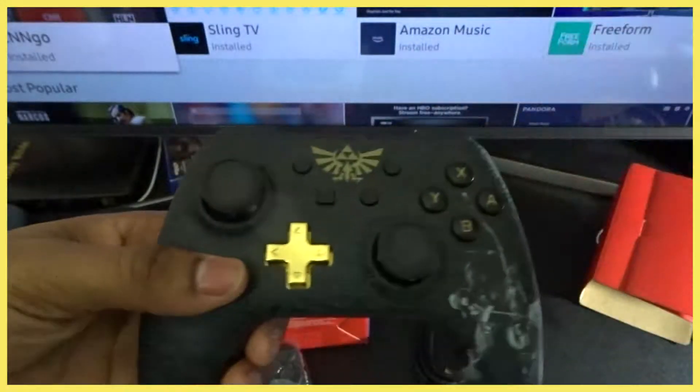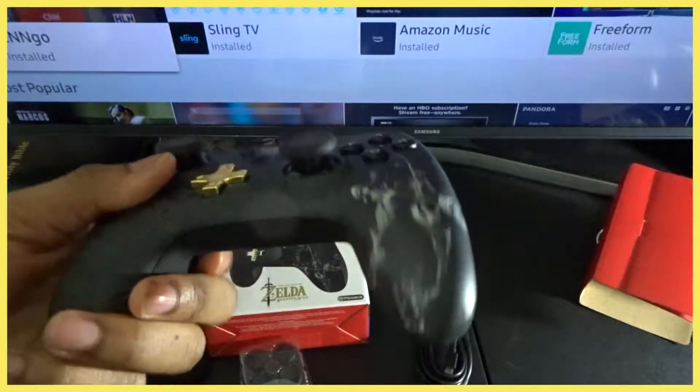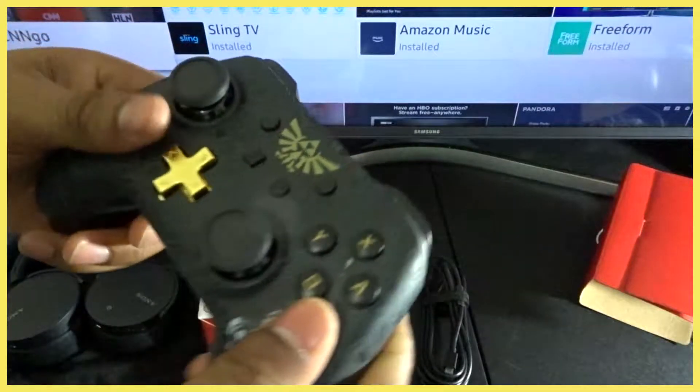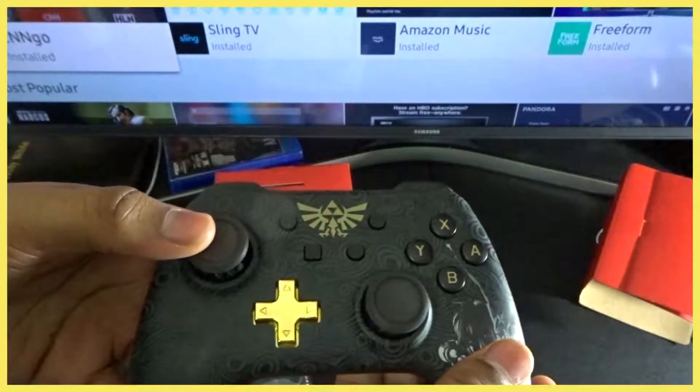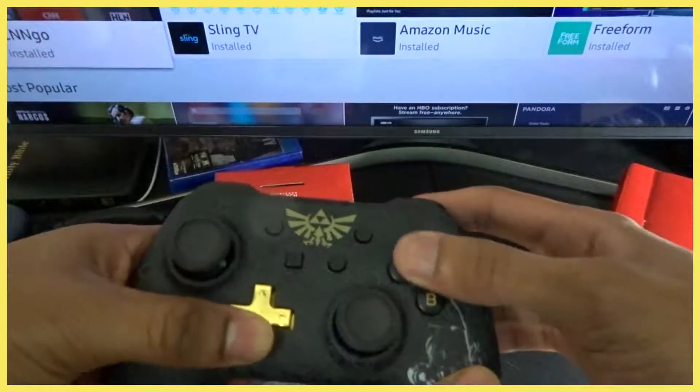The feel of it is so nice. They also have a red one — the Super Mario Bros version — and another new Super Mario Bros with a star on the top and lines going down. I might have to pick up the whole collection because this is super nice.